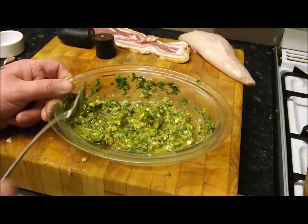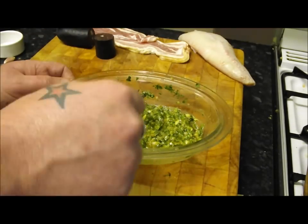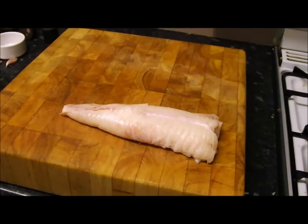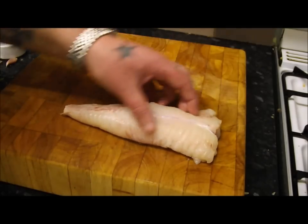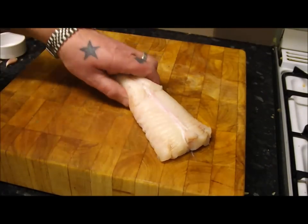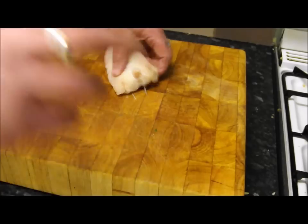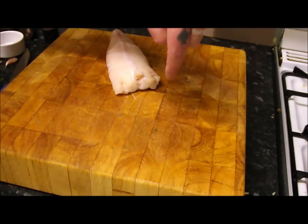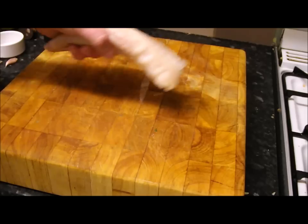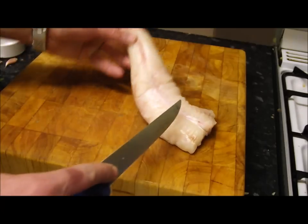That is your salsa verde made. Like I said, if you want to cut out the middleman just grab a jar, but you've seen that takes minutes. Now let's prepare this lovely piece of monkfish. This is a monkfish tail — don't know if you've ever seen a picture of a monkfish, it's evil. Its head comes out about five times as big, full of teeth, with a little fishing rod on its head to lure other fish. The beauty of this fish is it's just got one long bone down the middle.